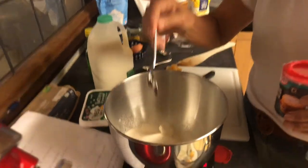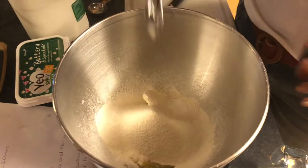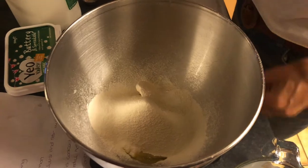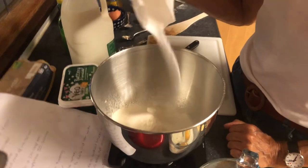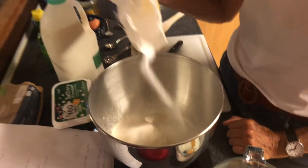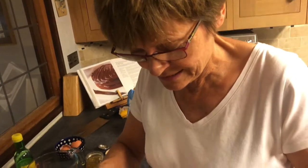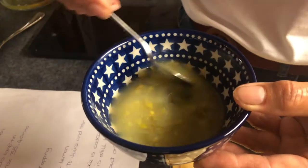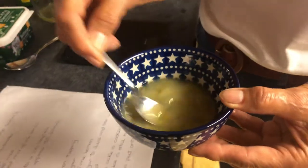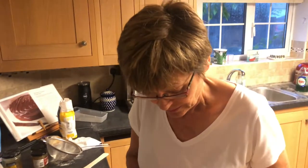So there's the margarine, self-raising flour, teaspoonful of baking powder, and sugar. I have one lemon in here, and I'm mixing it with the ginger and the lemon paste — and that can be put to one side. Then I'll just mix the egg up with the milk.